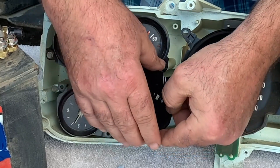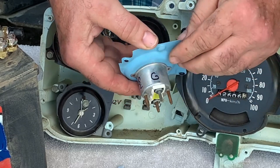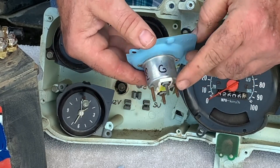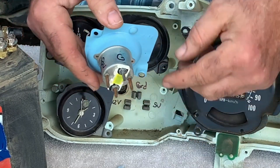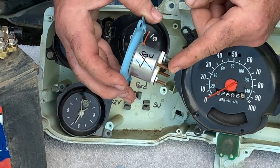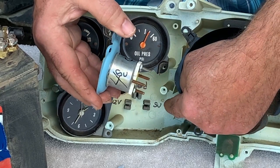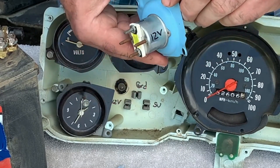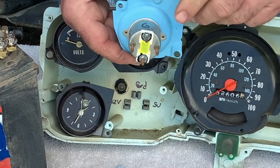I'm going to pull this gauge out — I've got it marked on the back. You've got four prongs here. The 12 o'clock position is your ground, and I've also got it marked back here. This is your sending unit at the 3 o'clock position. And on your driver's side, the 9 o'clock position, you have 12-volt key power. Those are your contacts.